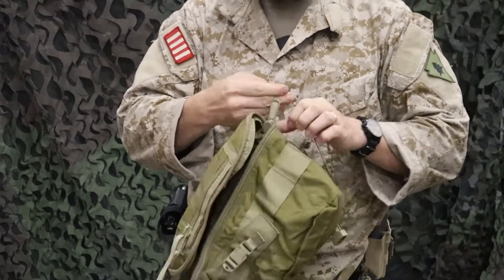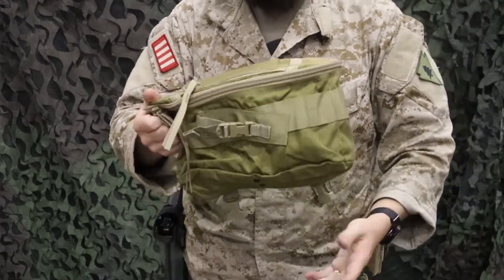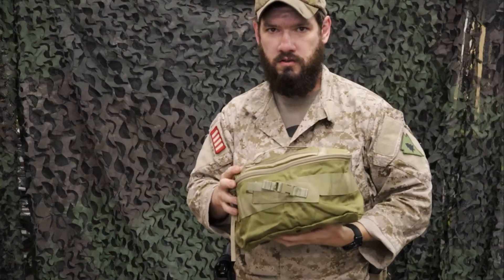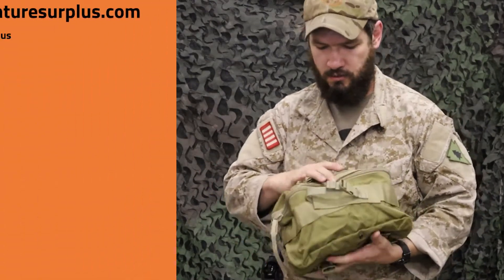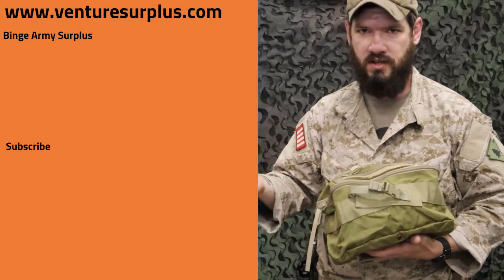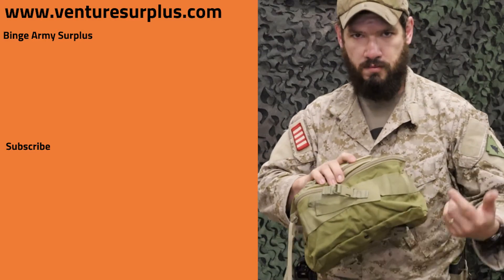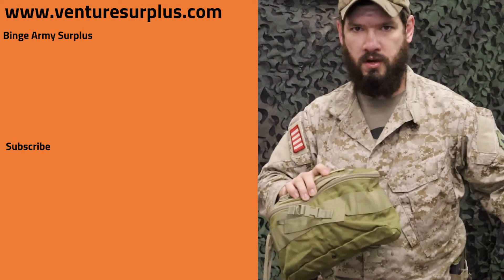Otherwise, it's just a good IFAK at the end of the day. Throw it in your car, truck trunk, on your backpack, take it to the field with you — it's a good IFAK for all that. Hope you enjoyed this quick look at this pouch, or fanny pack almost. It's a cool little bag to carry a lot of medical supplies and small items you've got on your kit or gear that you need to transport, keep organized, safe and secure. Make sure you head on over to VentureSurplus.com to pick one of these up as well as all the medical supplies you need, because we're a North American Rescue vendor.